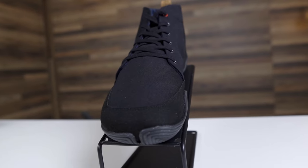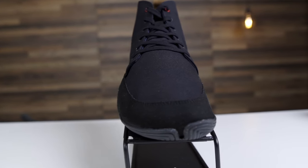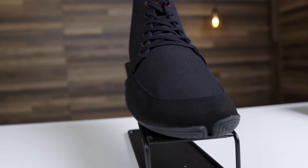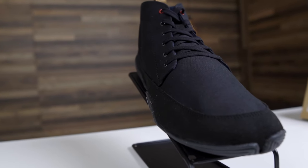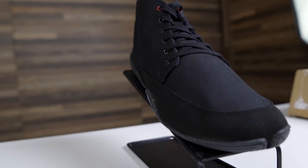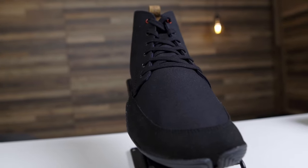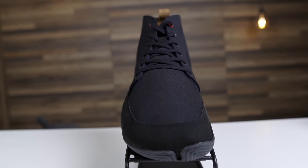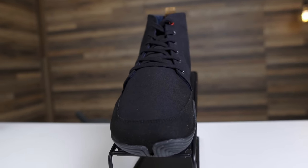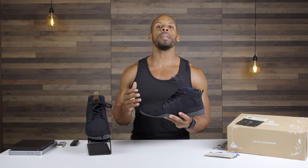Overall, at $120 plus shipping, I find this shoe to be a great value. It's a good-looking shoe that meets all the requirements of a barefoot shoe — ample room and flexibility, lightweight, with the added benefit of high style. If there is a shoe I look forward to wearing on a daily basis, it is these shoes.